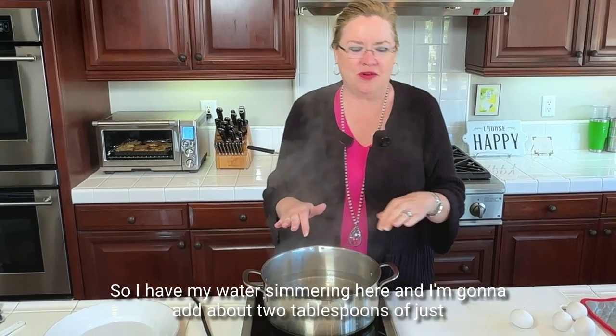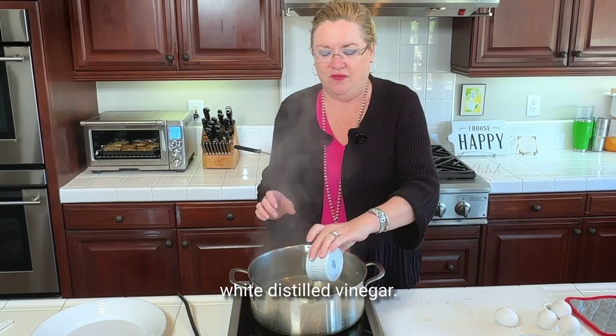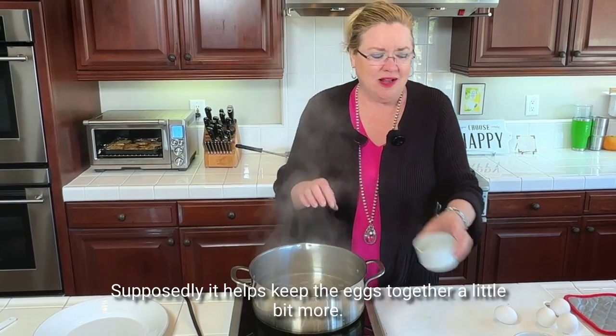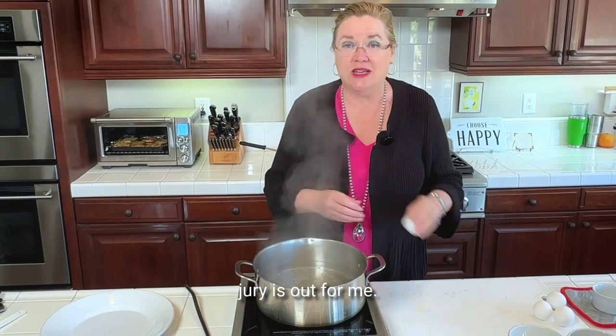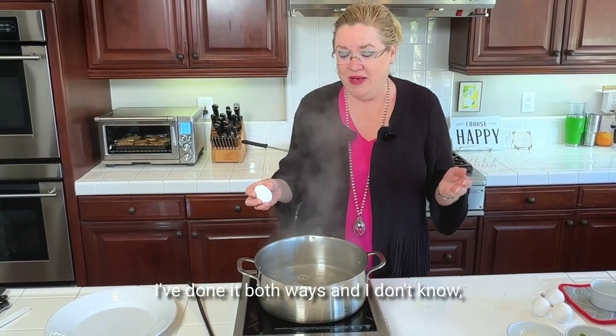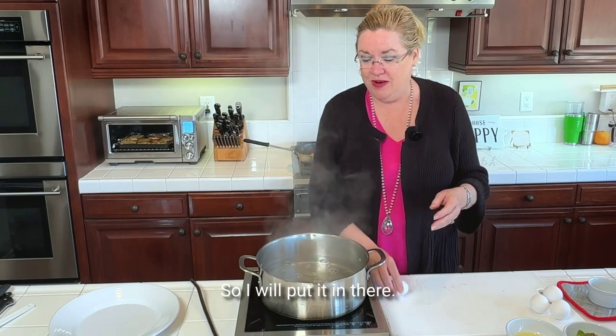I have my water simmering here, and I'm going to add about two tablespoons of white distilled vinegar. Supposedly it helps keep the eggs together a little bit more. I've done it both ways and I'm not sure, but that's what you're supposed to do, so I will put it in there.